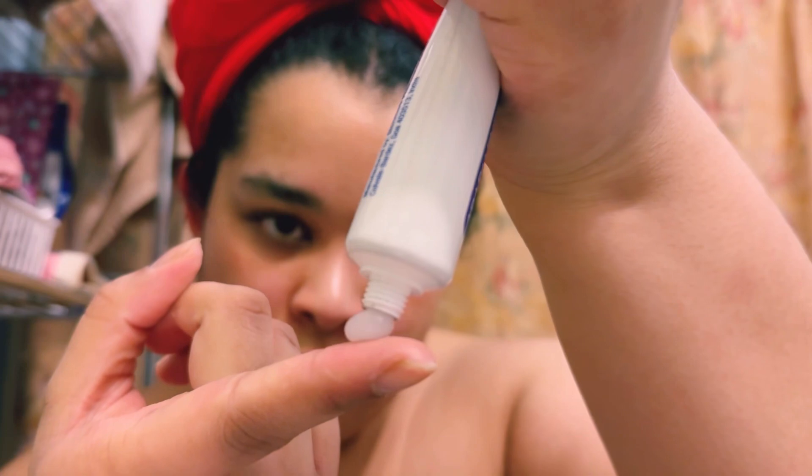We bring out the Adapalene Gel. Best to use this retinoid product the size of a pea, but I did too much. So I smooth it onto my cheeks, my nose, and chin. And then line it on my forehead — just a little mark. And then whatever's left goes onto the neck and the back of the neck.